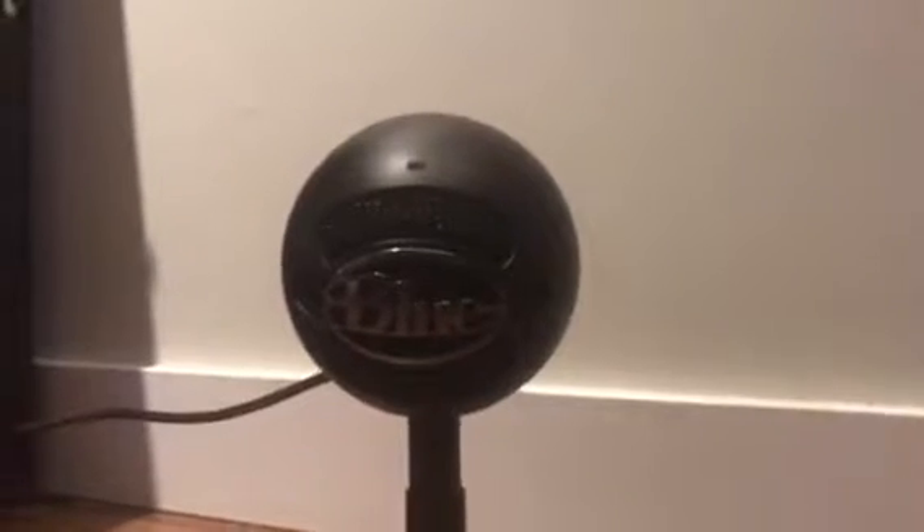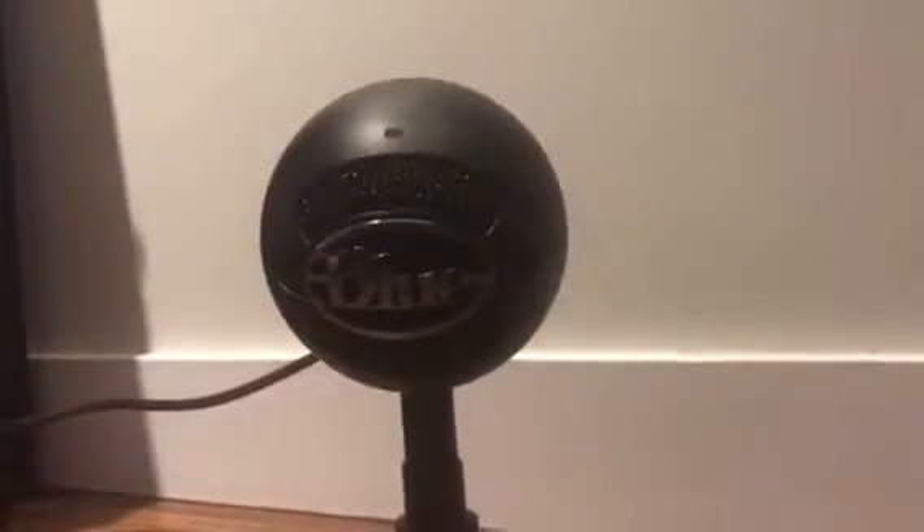What is up guys, we are back with some review. Make sure to like and subscribe. Today we are doing a review on the Blue Snowball — it's a microphone that works for PC, PS4, and I believe Xbox.